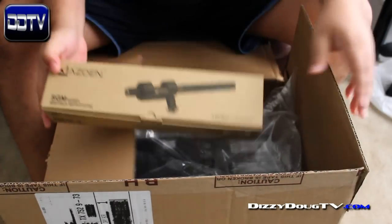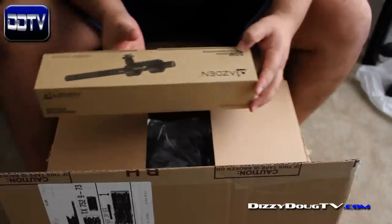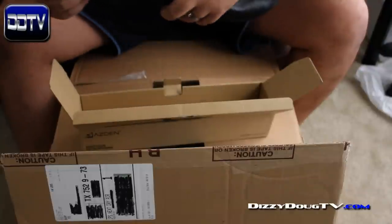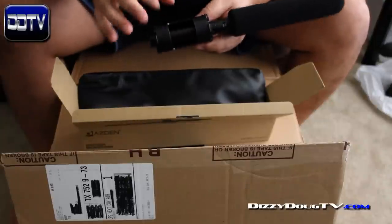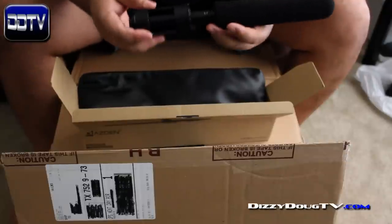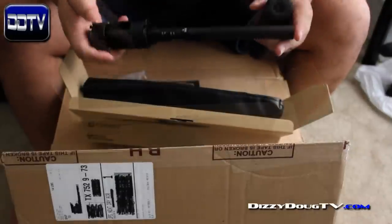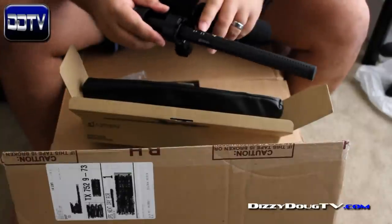Next we have my new shotgun mic, the Asden SGM-1X. It is a professional microphone — meaning XLR input. Opening it up, there's a nice little leather carrying case that's going to come in handy. And here you see the microphone with the included shock mount. That is a very, very nice shock mount. There are times where I'm going to be able to put this on top of the camera if I need to mount it. Here we are on the microphone itself — it's about 12 inches long, give or take.